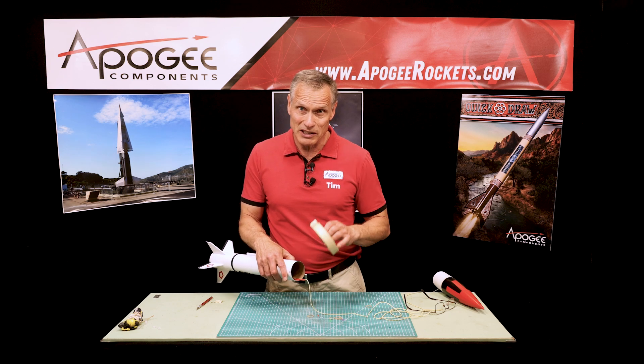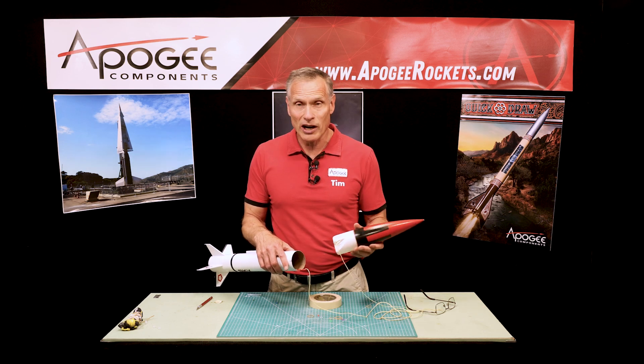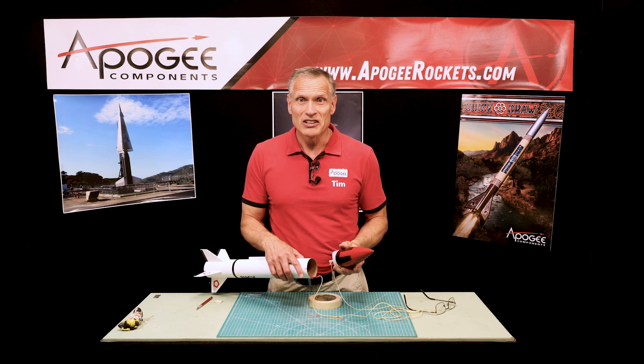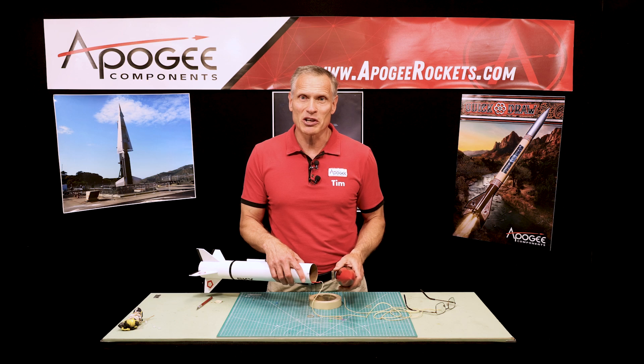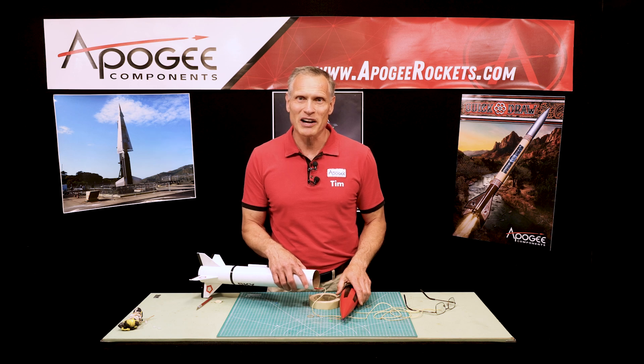Get your zipper shield, get some rubber bands or some masking tape, or learn how to do a daisy chain to prevent your shock cord from breaking. My name is Tim Van Milligan — you've been watching the Apogee Rocketry Workshop. May the winds be light, may the skies be blue, and may all your rockets fly straight and true.